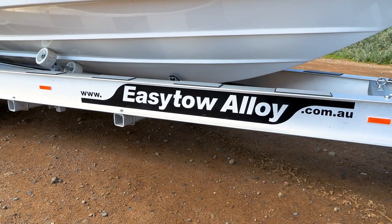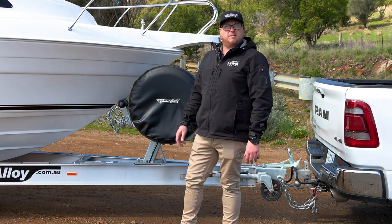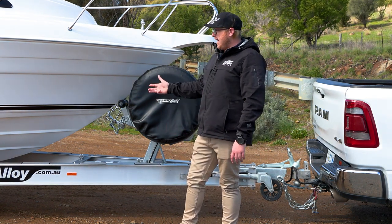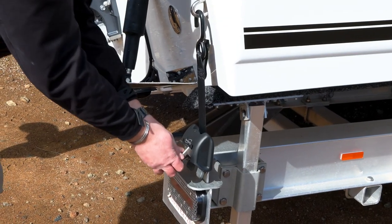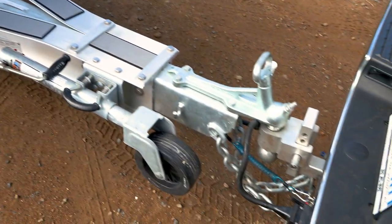All CruiseCrafts come standard on Easy Tow trailers. Standard is galvanised, but this one's got an upgraded aluminium trailer rated at three and a half ton. Standard features include boat buckles on the rear of the trailer, spare wheel, swing-up jockey wheel, and a heap of other standard features.